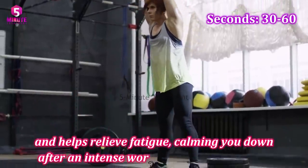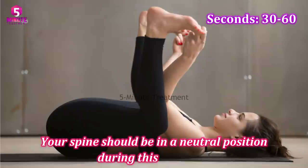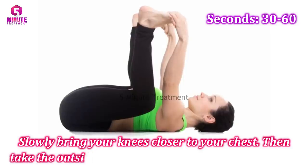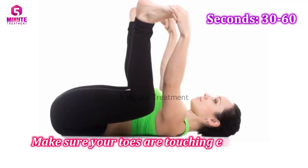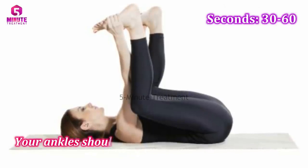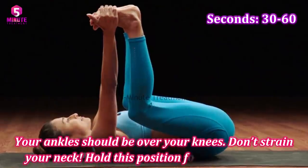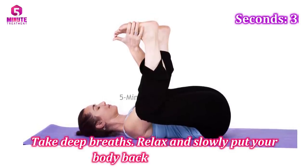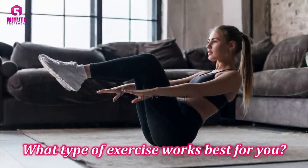It provides a gentle stretch to your lower body and helps relieve fatigue, calming you down after an intense workout. Lie on your back — your spine should be in a neutral position. Slowly bring your knees closer to your chest, then take the outside of your feet with both hands. Make sure your toes are touching each other. Open your knees and bring them toward the floor — your ankles should be over your knees. Don't strain your knees. Hold this position for 30 to 60 seconds, take deep breaths, relax, and slowly put your body back on the floor.